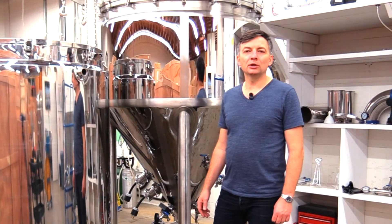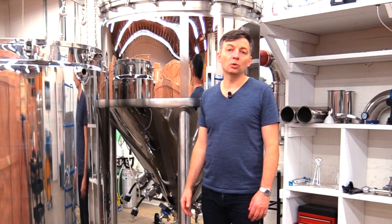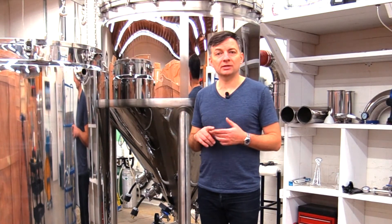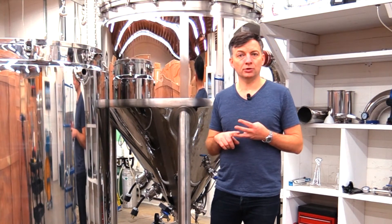Hi, in this video we're going to be looking at the Bruja 950L or 8 BBL cold liquor tank. First we're going to be looking at its features and what makes it unique, second we're going to be looking at how to install it, and then third how to operate it.